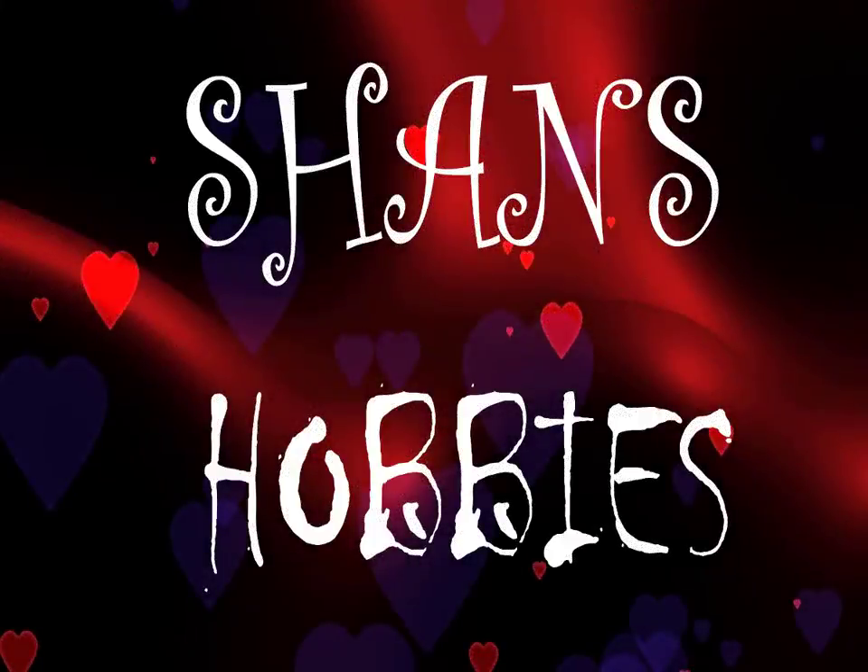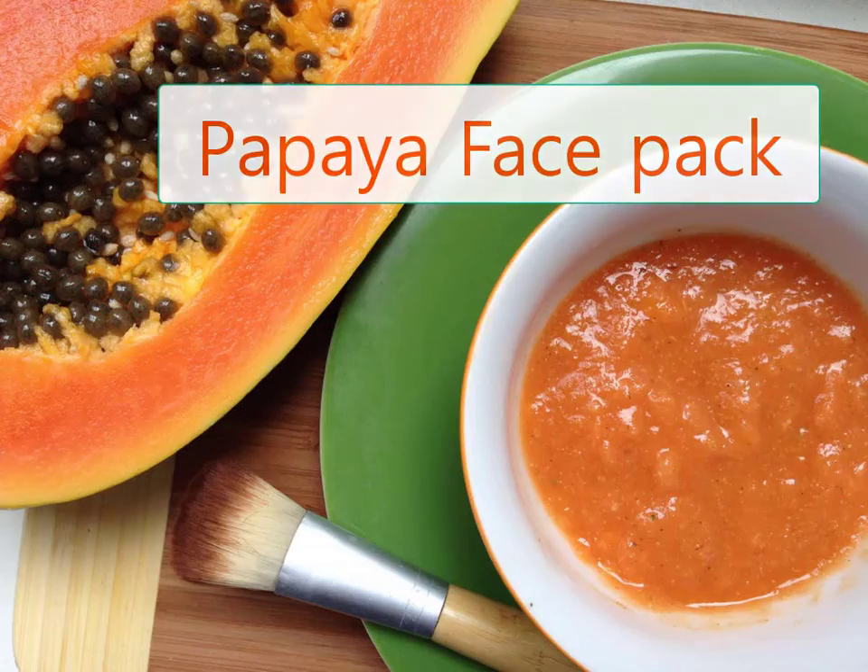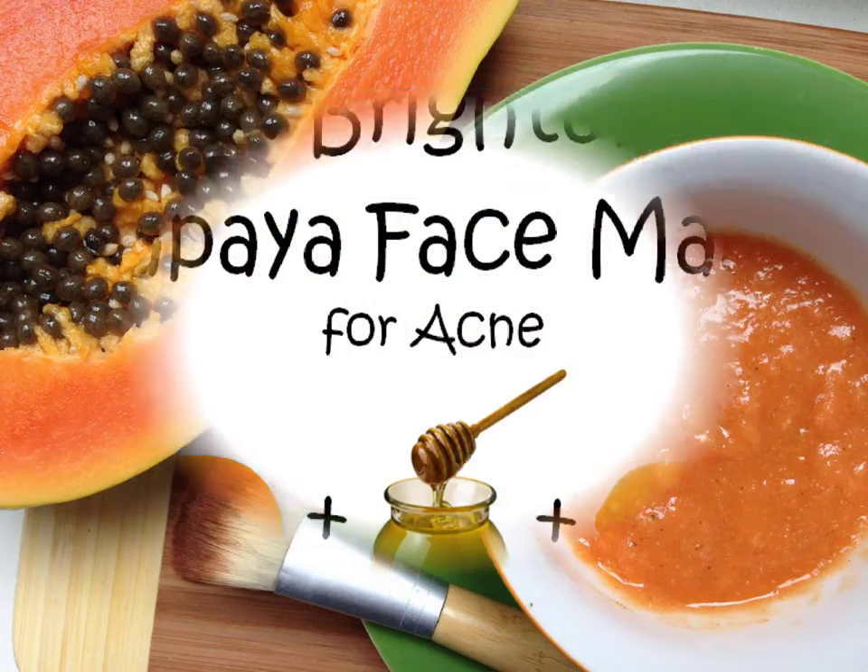Hello viewers, welcome to my channel. Today I am going to take a look at a Papaya Facial. Here are 3 steps.